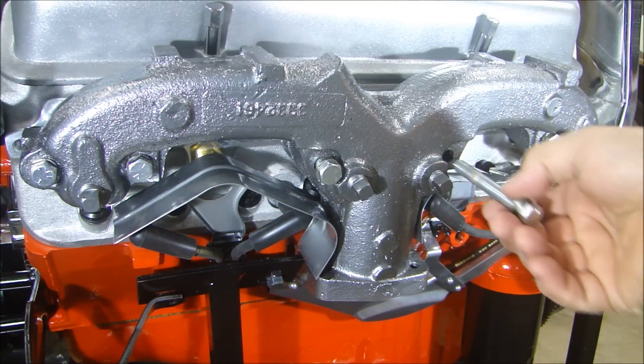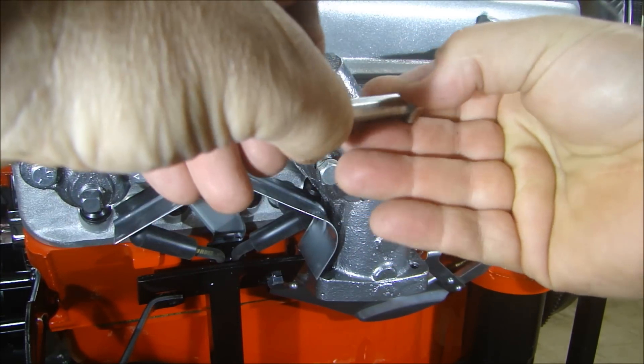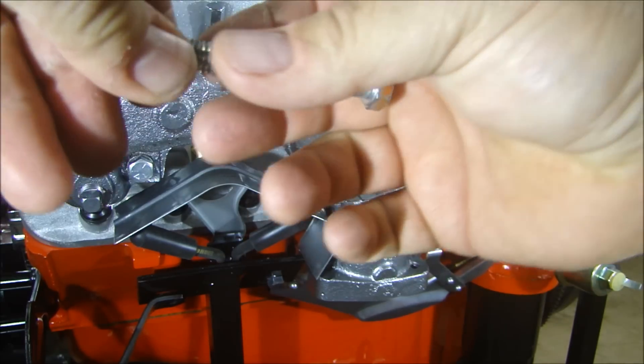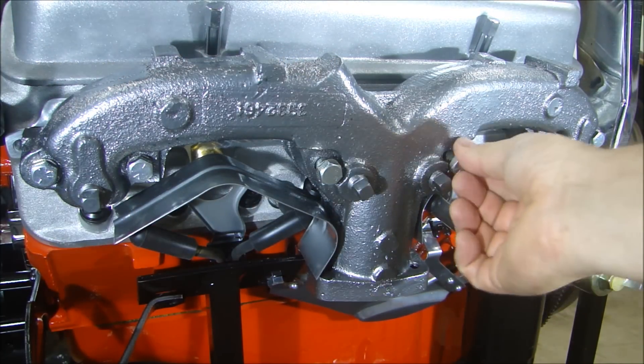Now if you remember when I put the oil pump in, I used that NordLock washer on there. These are the NordLock washers that have the serrations on both sides with the ramp up in the center, so when the bolts start to come loose, the washer actually tightens up the joint.